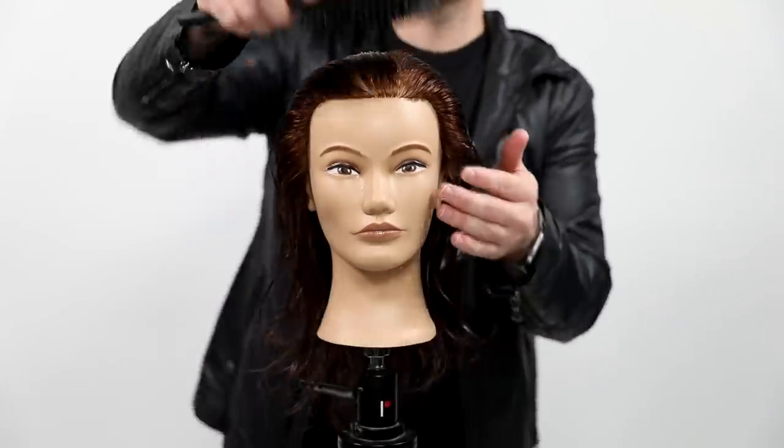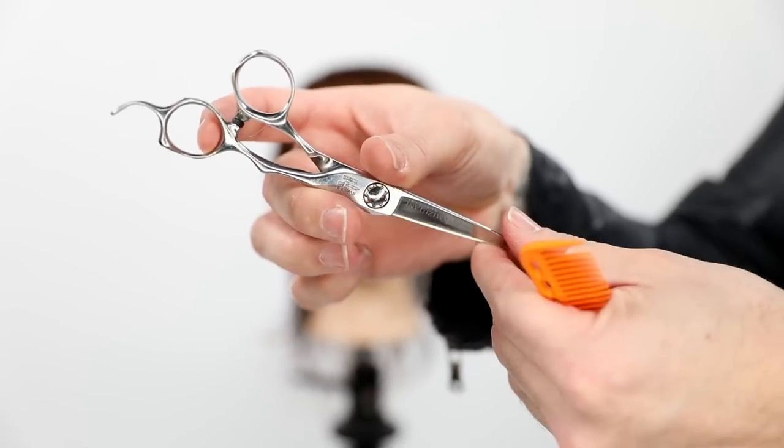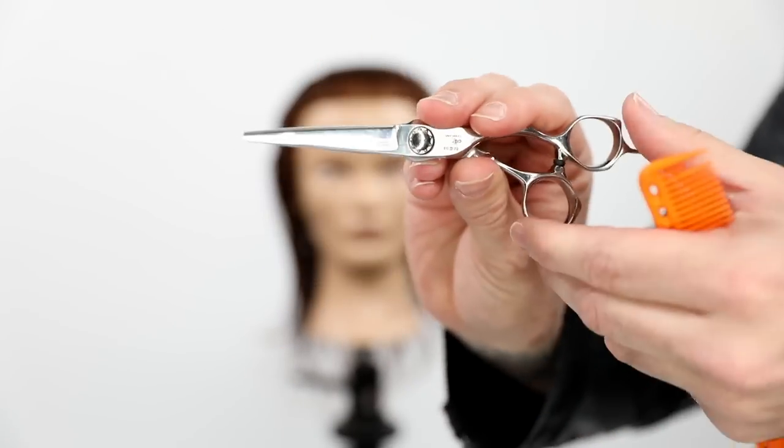What's up guys? I'm so excited to bring you guys another Tutorial Tuesday. Today we're going to be focusing on a face frame haircutting technique.